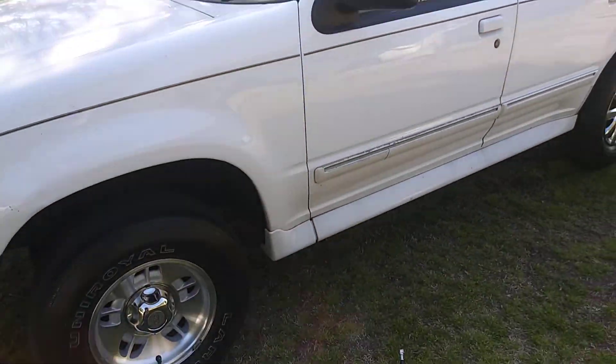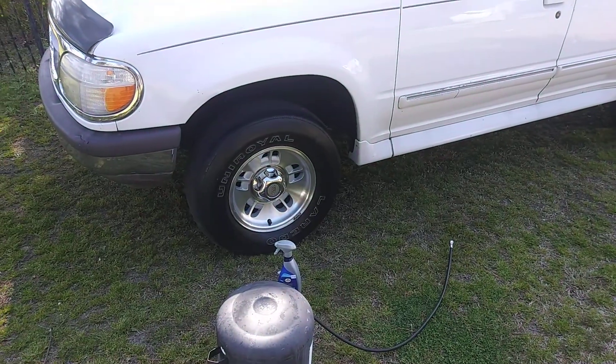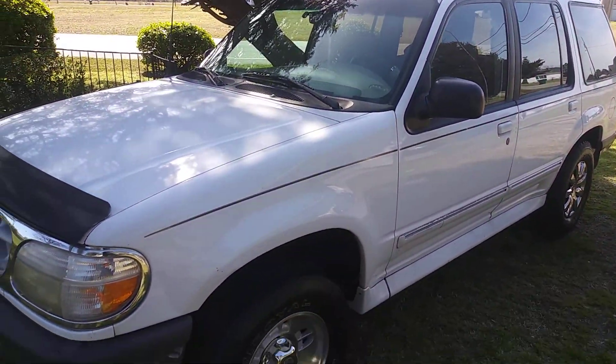Let's see what it looks like from a distance. Yeah, that looks good — looks super clean, that's for sure.